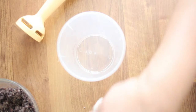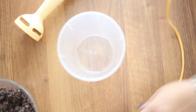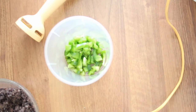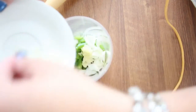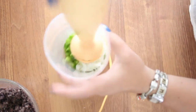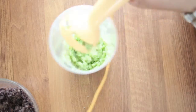So the next step, I just get the onions, the garlic, and the green peppers. I'm using here a hand blender, but you can also use a food processor. Just blend them finely, but don't make a juice out of it.